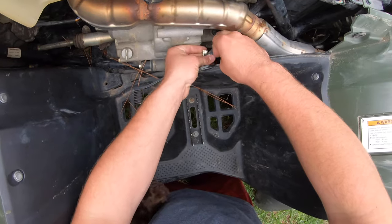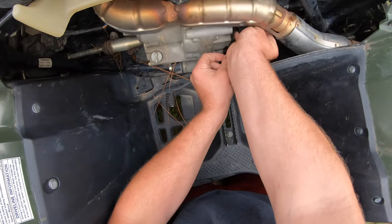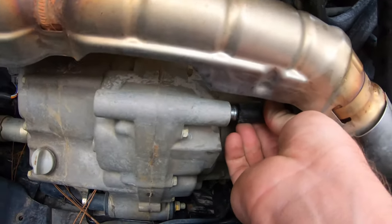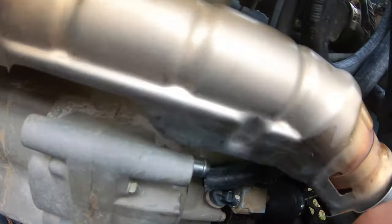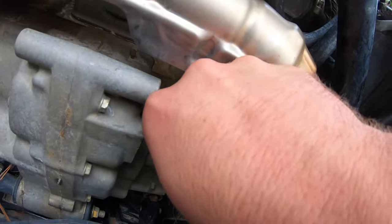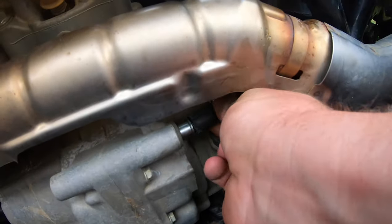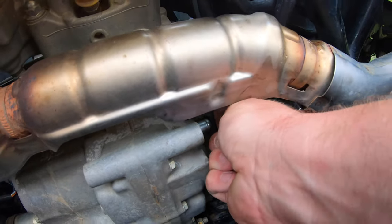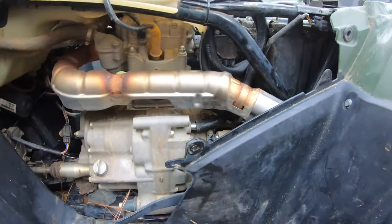You want to take and put the hose clamp on this side. Then you want to take and get this side here on - this is very hard to do where y'all can see without cutting myself on this exhaust.